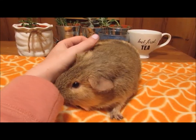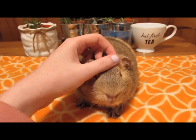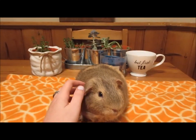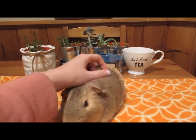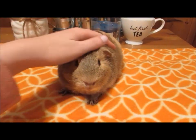Hi everyone, Sherwood Small Pets here. I'm here with little John, and this video is kind of inspired by Instagram and Facebook where I've been getting messages quite regularly about what type of guinea pig I have, or what type of guinea pigs my viewers have. I get lots of people sending me pictures asking 'what kind of guinea pig do I have?'